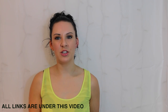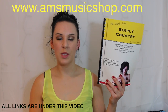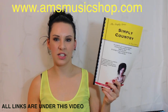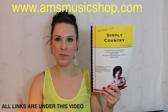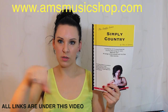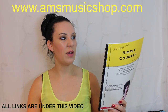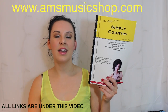Hi everybody and welcome back to another tutorial from my Simply Series range of books. Today I'm going to be taking you through the eighth piece in my Simply Country book called Prospectus Creek, and I hope you enjoy it. If you want to know where I got the book from, there'll be a link directly above my head now or a quick link in the description bar directly underneath this video. So if you want to know how to play Prospectus Creek from Simply Country, please keep watching.